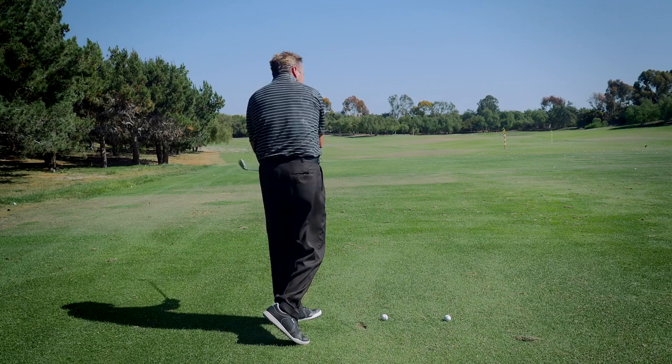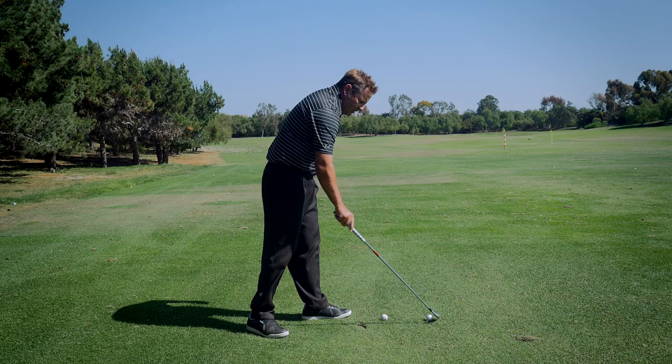Most of you are going to benefit from this. The other group of people this applies to is the spin-out — the spin-out over-the-top. They're kind of stuck too, but it's a different move. Getting that left arm off the chest is going to help you as well.